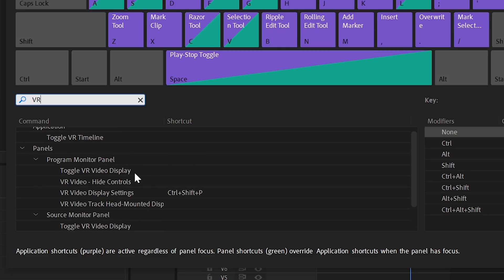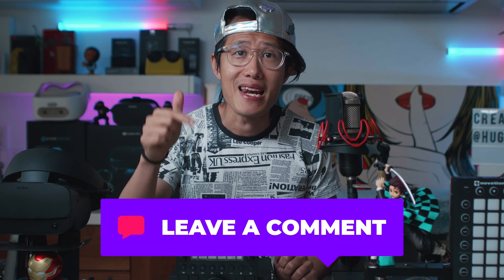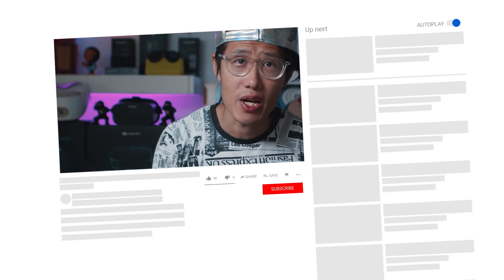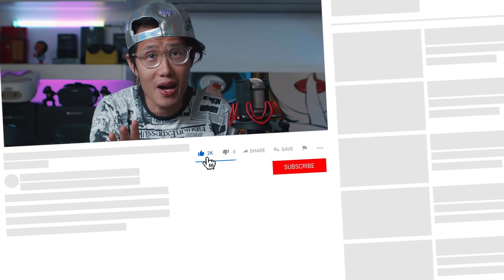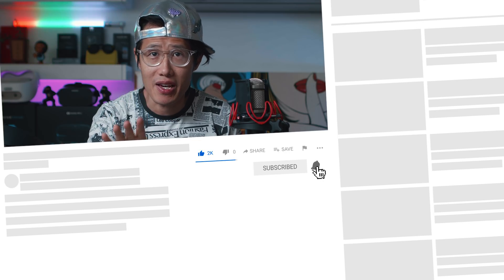Time is money. If you cannot afford Loupedeck, at least use shortkeys. If you like workflow tutorials like this and want me to review other control panels or do more tutorials on Adobe Premiere or After Effects, please comment below and let me know what you want to learn next and I will make them for you. If you are new to this channel, don't forget to subscribe and hit the bell to stay up to date on 360 VR and 2D video editing tips and tricks. See you next time!